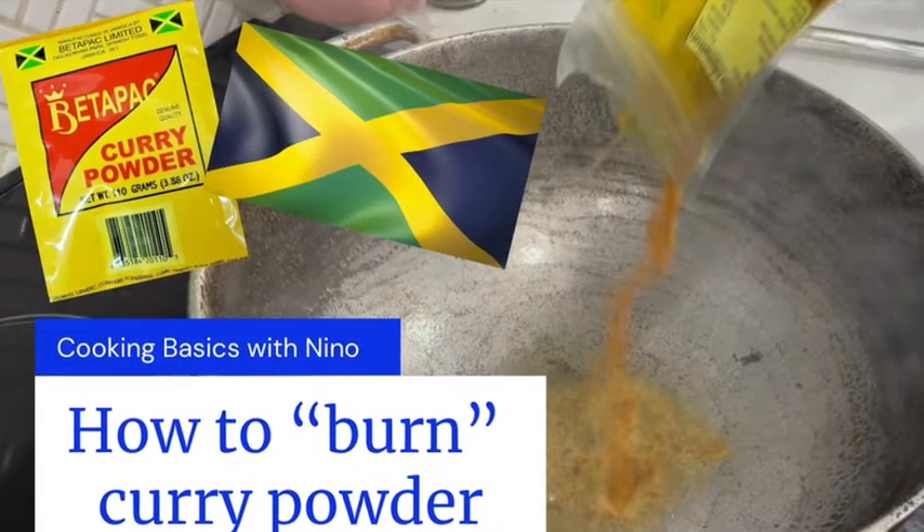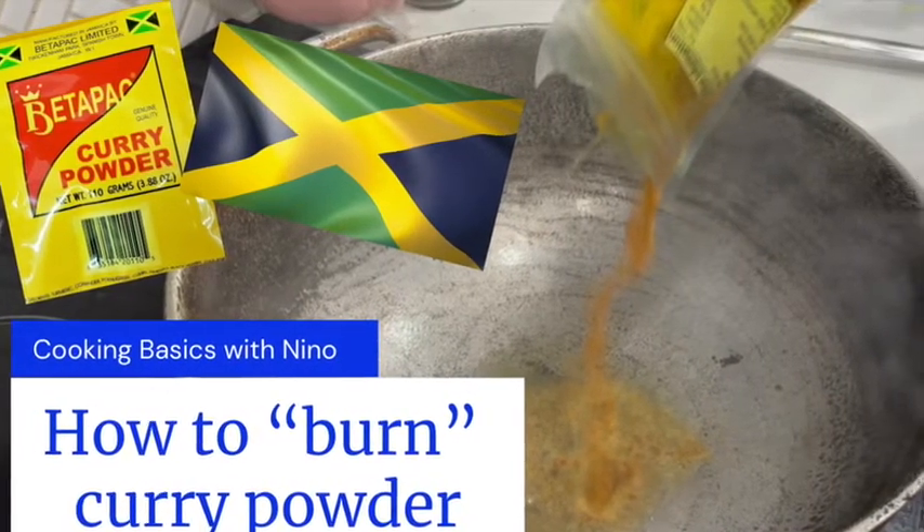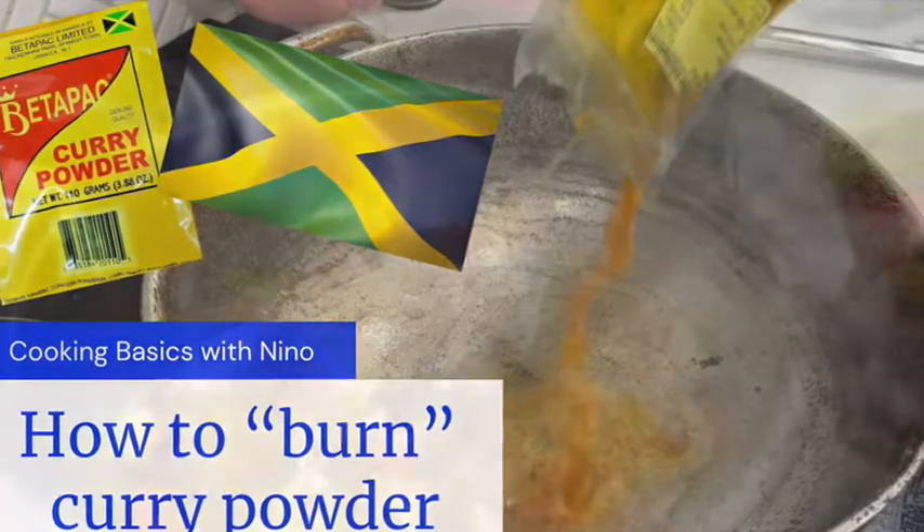Today's basic cooking tip with Nino will go through and teach you how to burn curry to flavor your curry chicken.